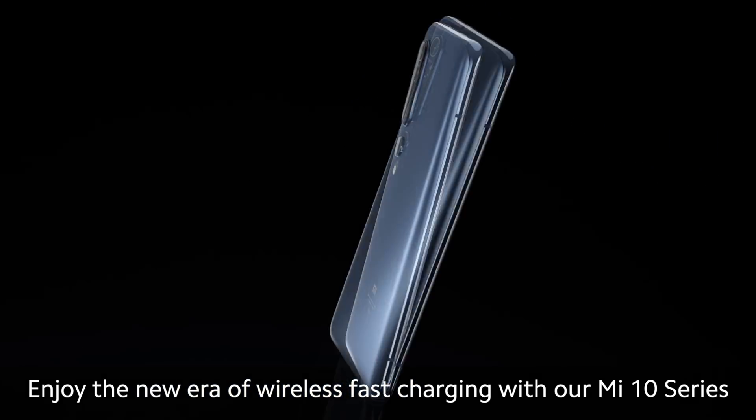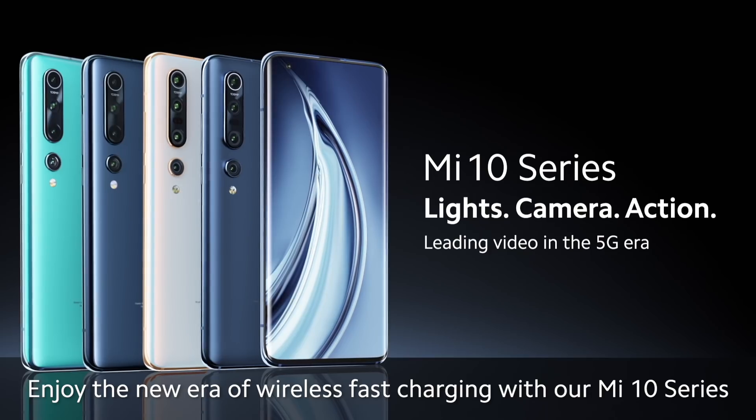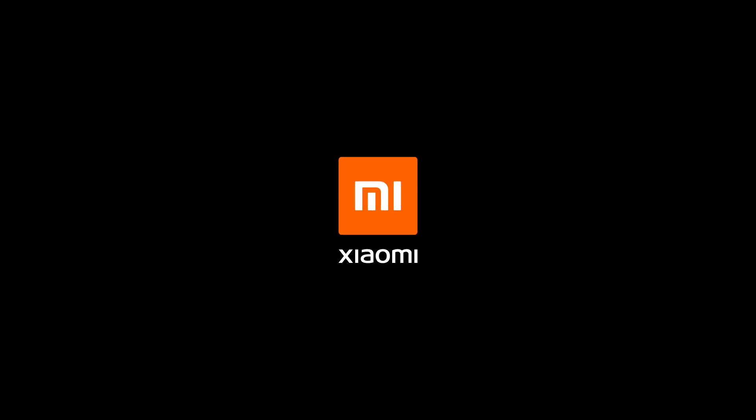Enjoy the new era of wireless fast charging with our Mi 10 series. Xiaomi.